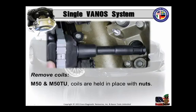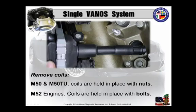Here's a tip. M50 and M50 TU — the coils are held in place with nuts. On the M52 engines, coils are held in place with bolts. Guess what kind of engine this is.